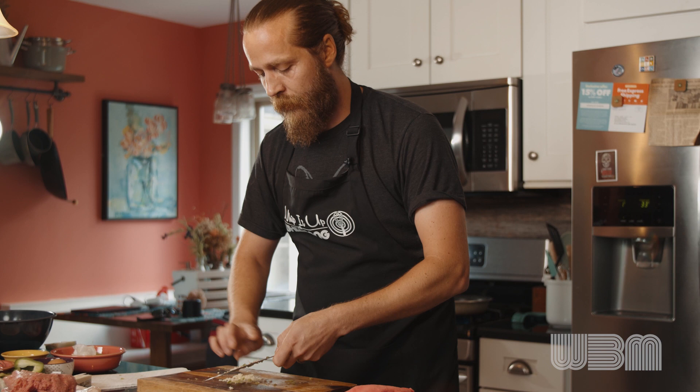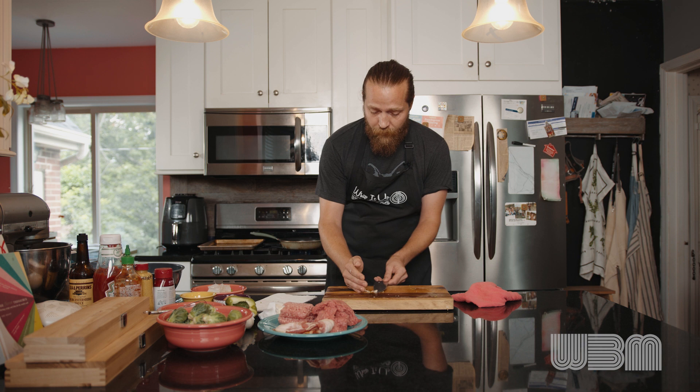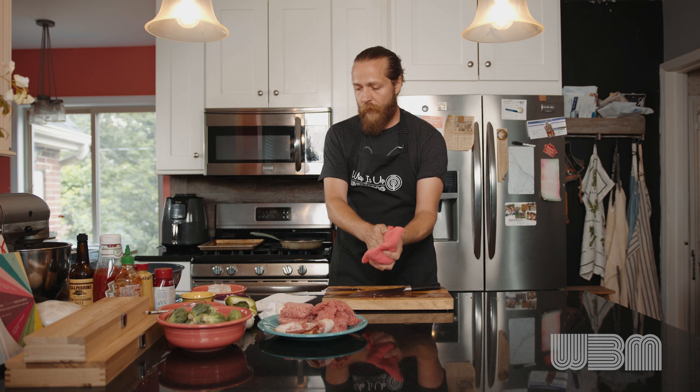So what we're doing is we're just sweating down this garlic, these onions, and these peppers. We're not looking for a full cook on them — we just want to get them going before we add them into the meatloaf. Because they'll finish softening up while the meatloaf is cooking, so they don't stay too hard or anything like that.